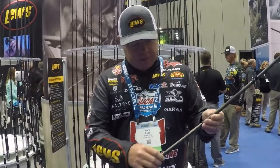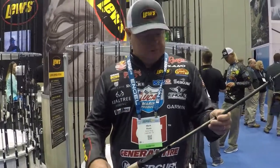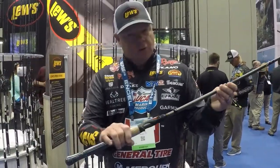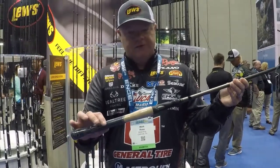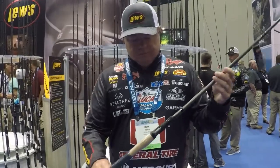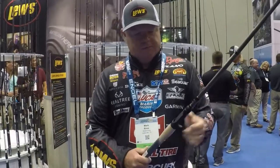Just real quick about the rod — very high modulus LFS X5, the most advanced modulus graphite that Lou's has. Solid cork fused to the EVA foam right there, it's got a cool look to it. Comfort reel seat, hook hanger.